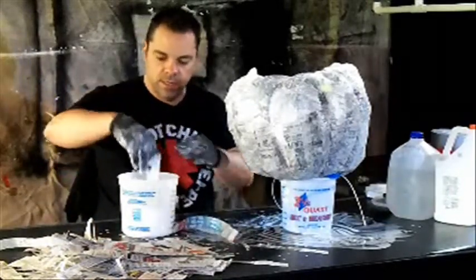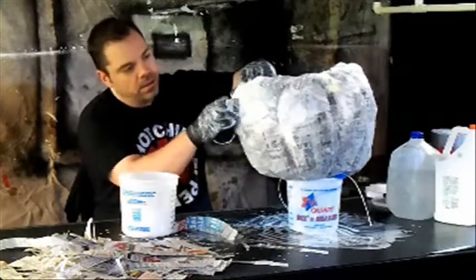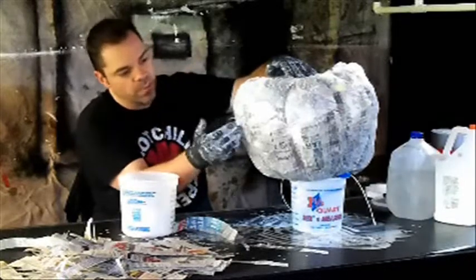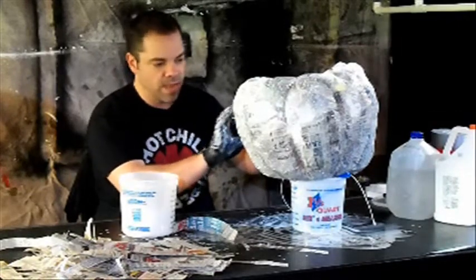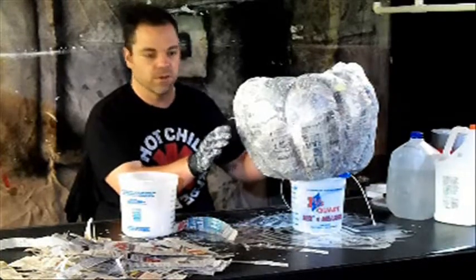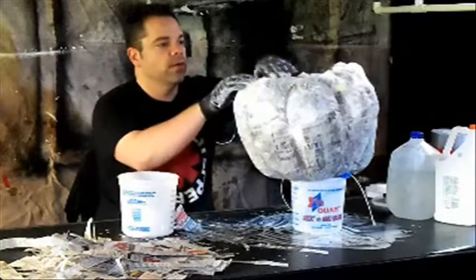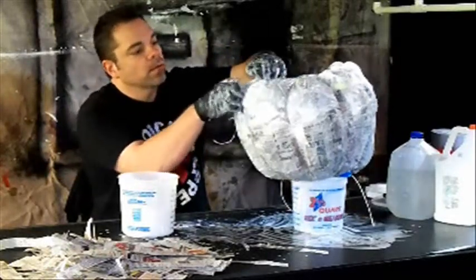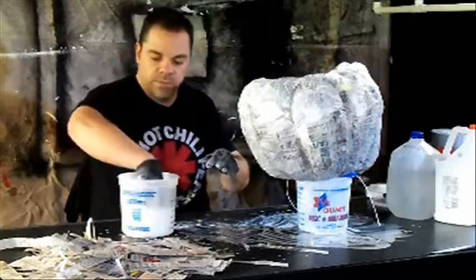We're going to continue what we've been doing on the top, but now on the bottom. Make sure that you overlap your strips from the top and overlap those from the bottom over as well. This is also going to be good because it ends up adding an additional layer around the main body because at one point you're going to be choosing where to start cutting into this thing — the larger and thicker that area is, the better off you're going to be. Make sure everything's overlapped and covered as we continue getting this first layer on the bottom, working really heavy into those grooves to get them stuck way down in there.